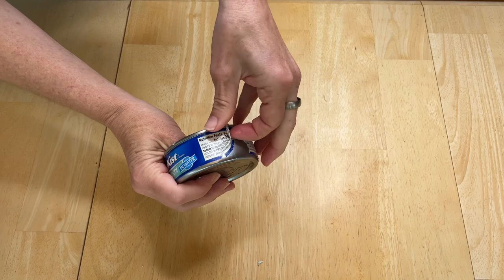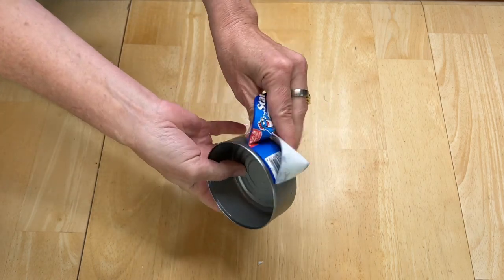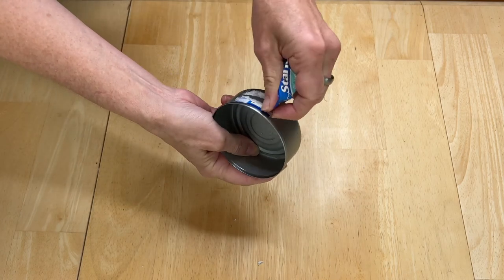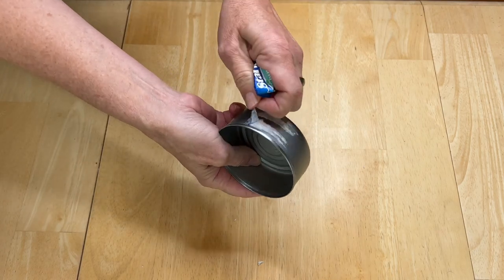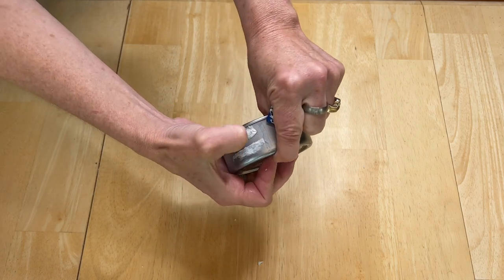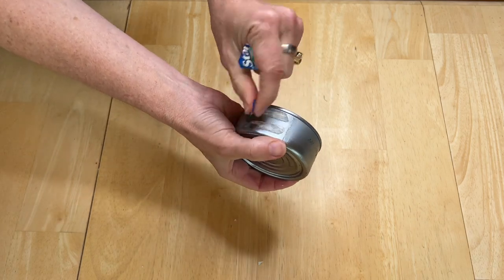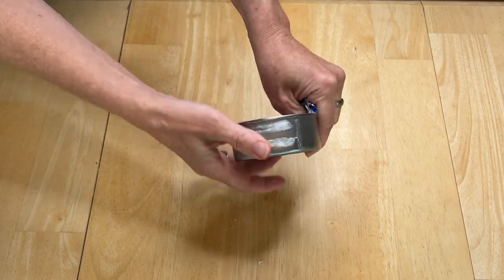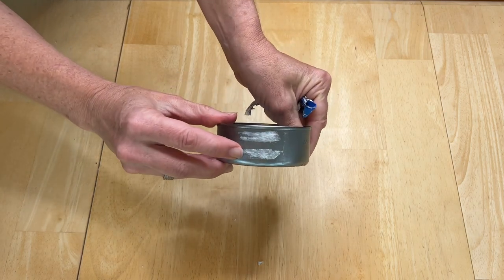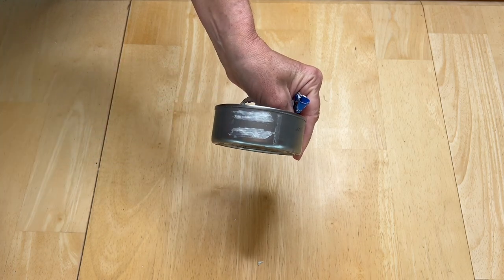For this next step, I want to remove the label and after you've had it in the water, it's pretty easy just to take it off. There's a lot of things you can make with these tuna cans and you can find tutorials for other projects with cans and recycled items over on my blog. If you want, you can use Goo Gone to get rid of any residue. But if you want something more natural, spread a little coconut oil on it, let it sit for about 15 minutes — it'll scrub right off.